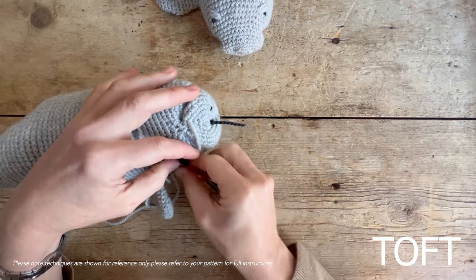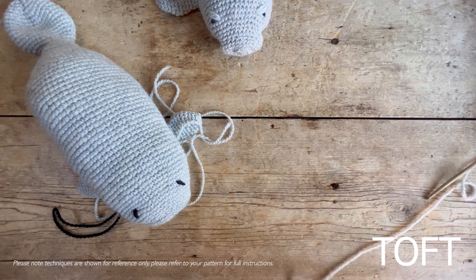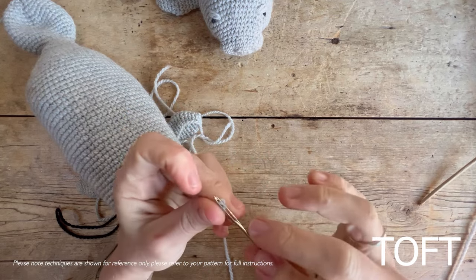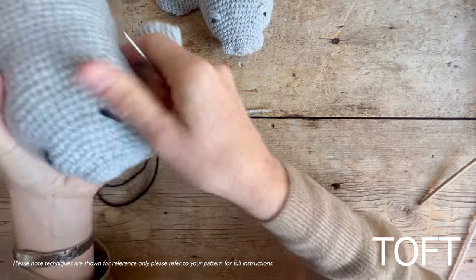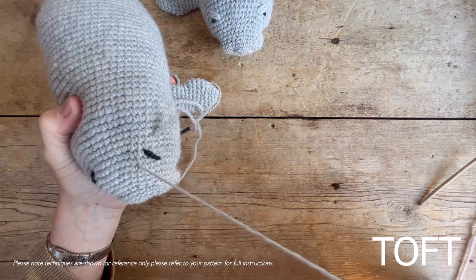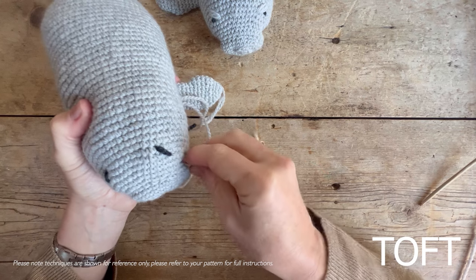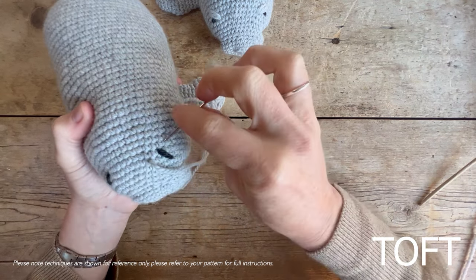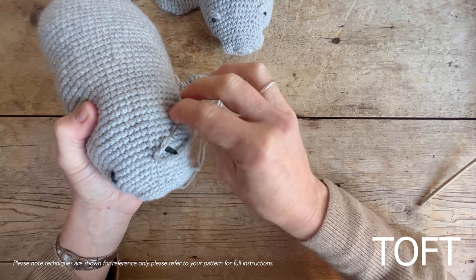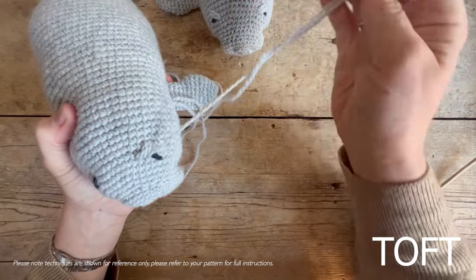Now for the eyelids — this is something you could add to any design if you wanted to soften the finish on the face. I've used it in aquatic designs before; Hope the Whale was the first one to have eyelids like this. Using the silver — the color I've crocheted the main body in — I'm just going to sew across, coming a bit closer to the actual black line, and then sew diagonally across the top of the black line. I don't want to fully cover it, but probably cover about half of it.